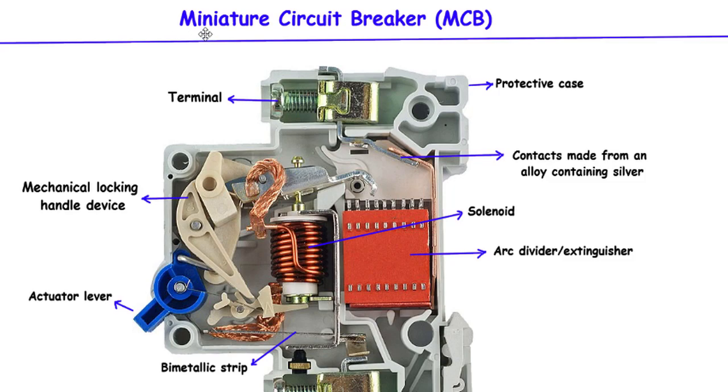Welcome, everyone. In this video, we will delve into the fascinating world of miniature circuit breakers, commonly known as MCBs.